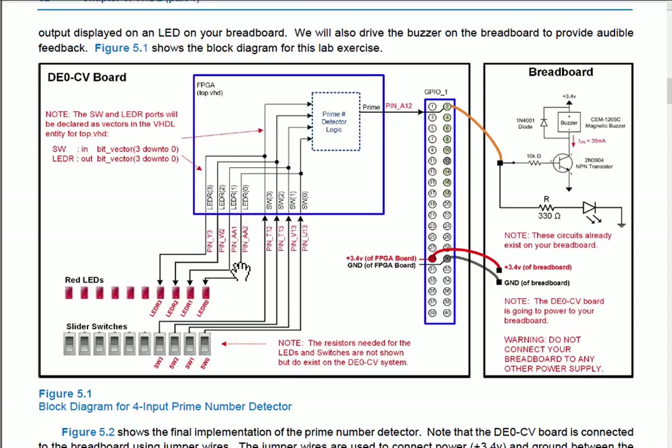Once we confirm the project is set up correctly, the second part is implementing the prime number detector, driving output on a pin called 'prime' wired to pin 2 of the GPIO connector. This connector has 0.1-inch pin headers we can jumper wire over to the breadboard. The prime output will route to one of the LEDs in our LED driver and also to the buzzer. We'll grab ground from pin 30 of the connector and 3.3V from the connector to power the breadboard rails.